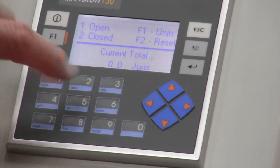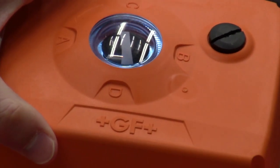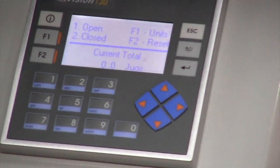I'll go ahead and hit number two button. We'll close the valve back. The position indicator goes to perpendicular to my pipe, the LED goes green, and I now know that my valve is closed.